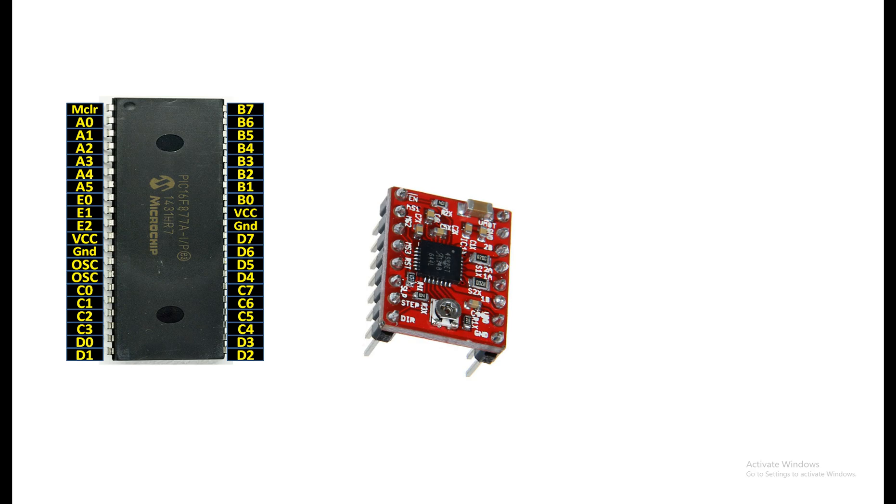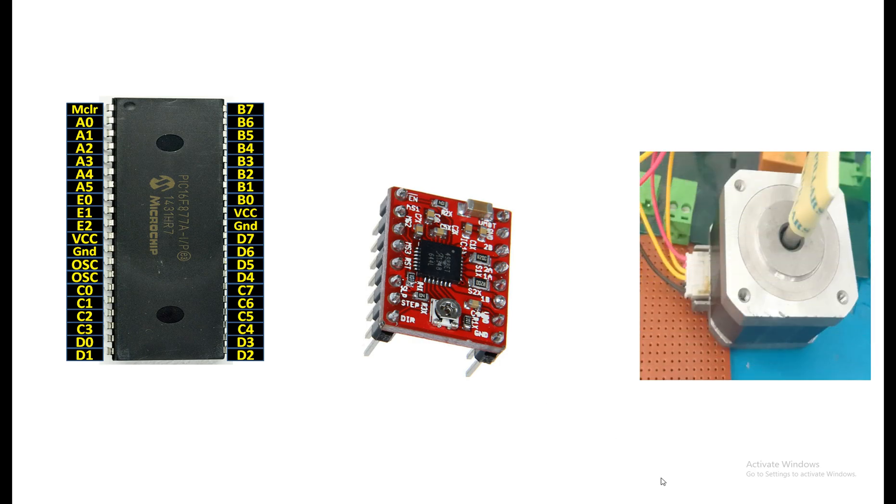This is our NEMA stepper motor. You can use NEMA 17, 13, etc. — they all have the same pin configuration. If you hold the motor on the left side, the connector has a total of six pins, out of which only four will be used and two will go empty. Label the topmost as 2B, leave one empty, the third is 2A, fourth is 1A, fifth is empty, and sixth is 1B. You simply connect it to the A4988 as labeled.